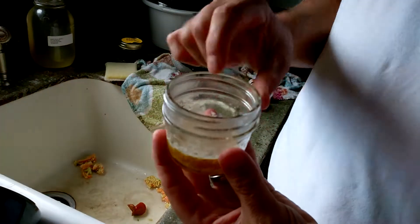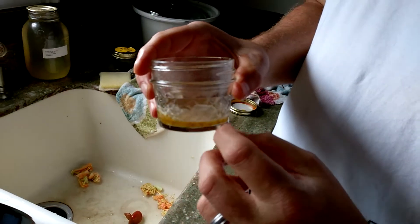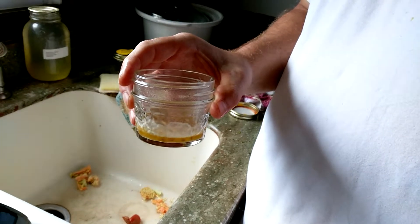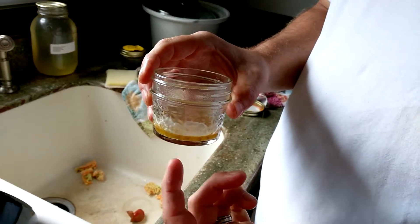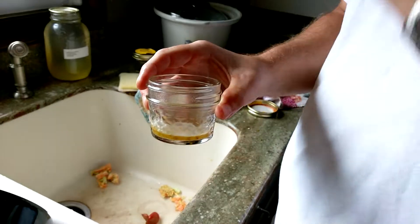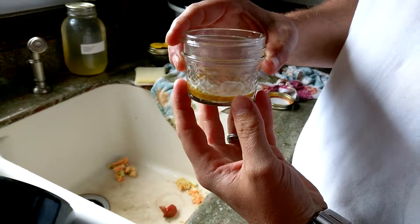What this mold scum does is it inoculates the seed so that they've got some resistance to bacteria and fungus things that would maybe kill them if you were trying to start them in the soil and all that. It just makes them more resilient.